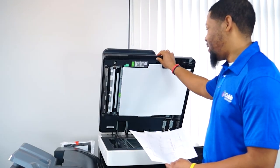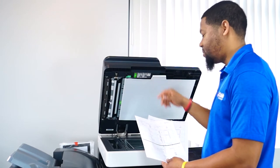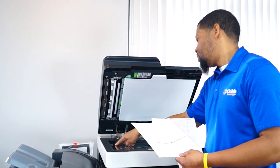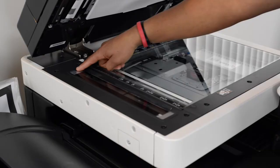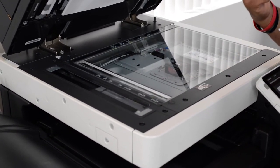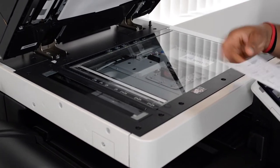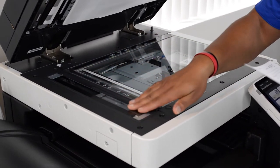So once you find out you have a line on your copy or your scan and you use the document feeder, you're going to want to look to the left side. Besides your large piece of glass, there's going to be a smaller piece of glass on your left-hand side. If you have lines on your copies or scans and you use a document feeder, this is going to be what's dirty nine times out of ten.